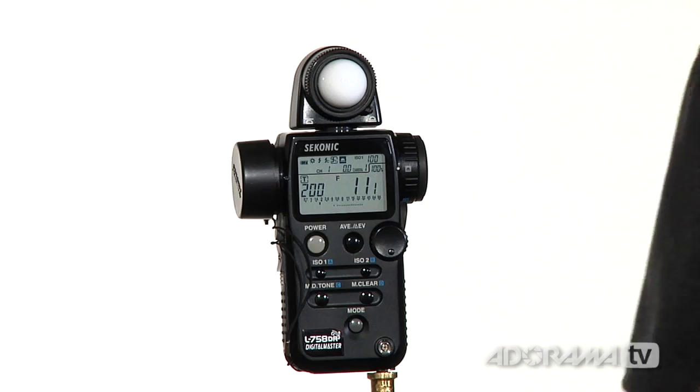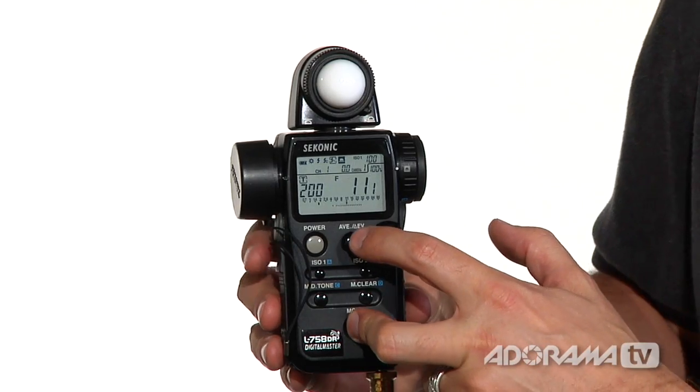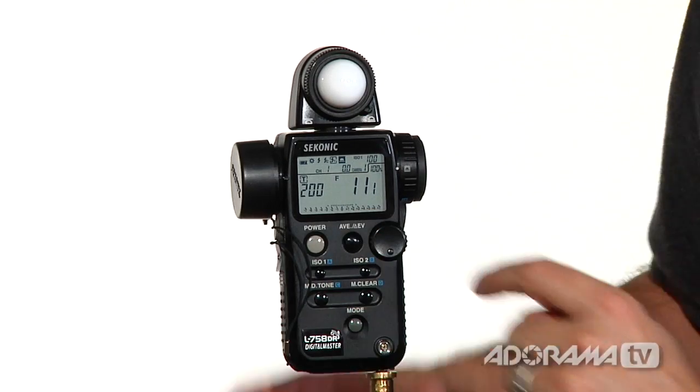Another really useful feature of the L758DR is that it has two scales. By default, you have an aperture value scale on your meter. But you can also have an EV scale — you switch by hitting Mode and then the Average button. Now you can see the EV scale. This is really useful when you're checking for light ratios and making sure that your camera is exposed within its dynamic range.